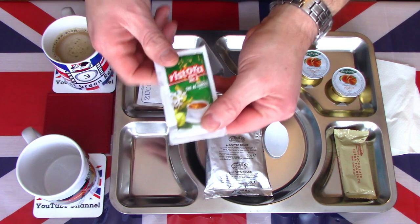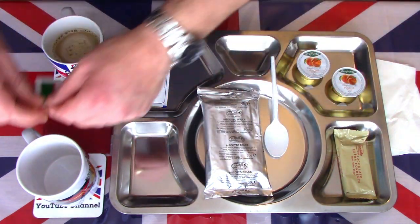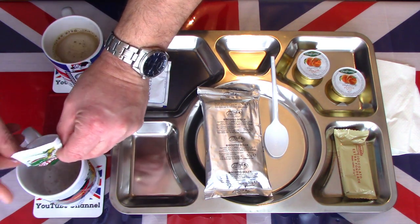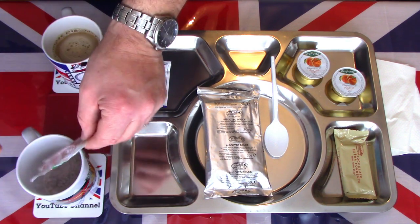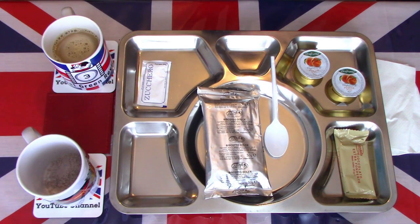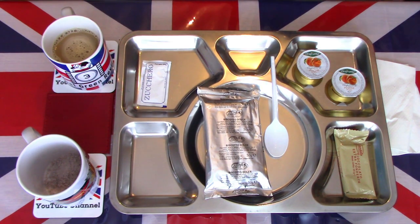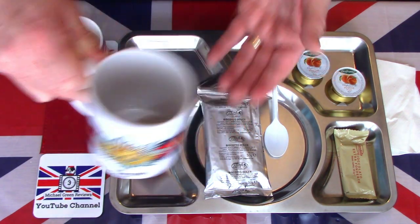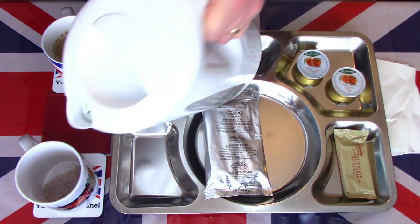Next we'll take a look at the lemon tea. There were two hot beverages in this breakfast, no cold drinks. I suppose you could make this lemon tea cold. I just had a read of the instructions — it doesn't say hot or cold, but I'm sure you could. It looks a little bit clumpy, but we'll add hot water again and make a lemon tea. About half a cup.